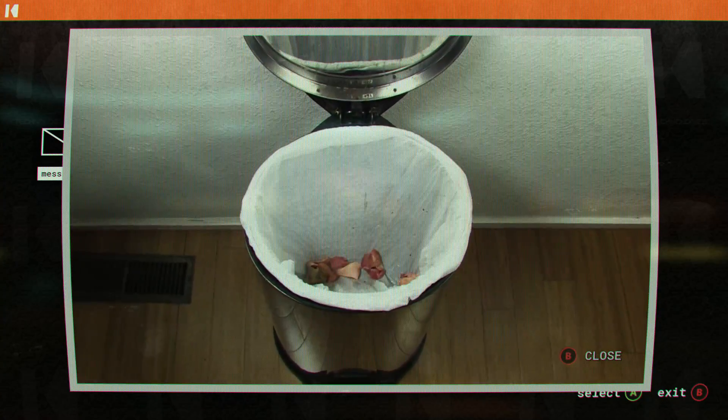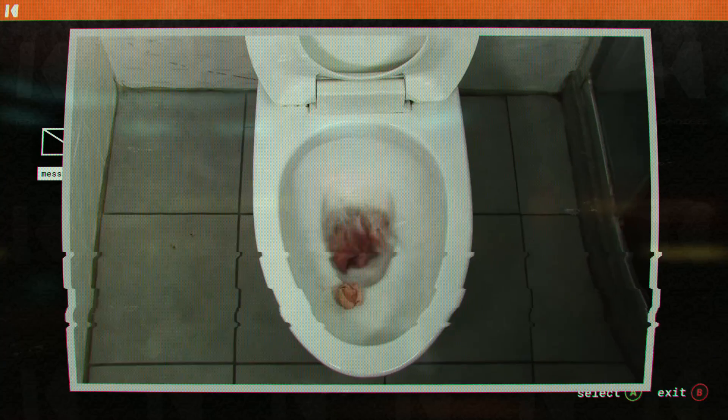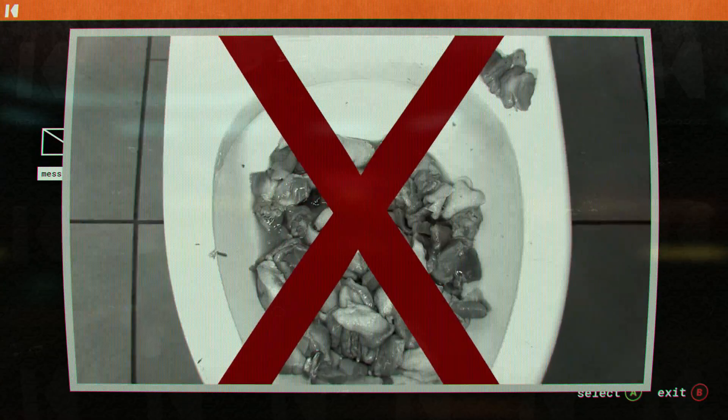Meat scraps, fat and gristle, finding its way to your trash? What a waste! Or even worse, the toilet? Disgusting!